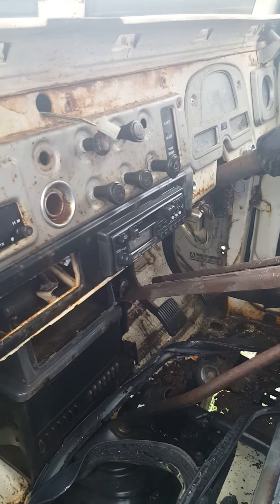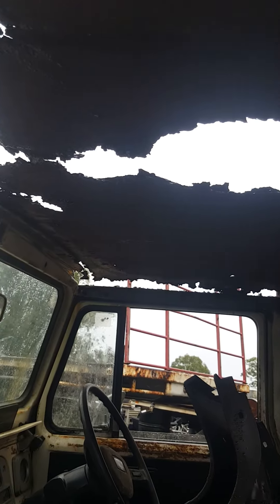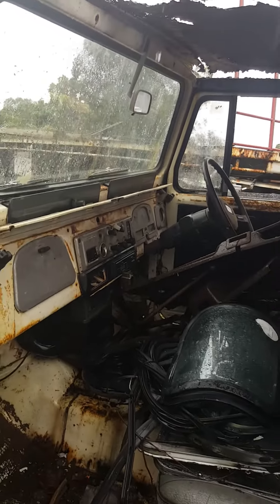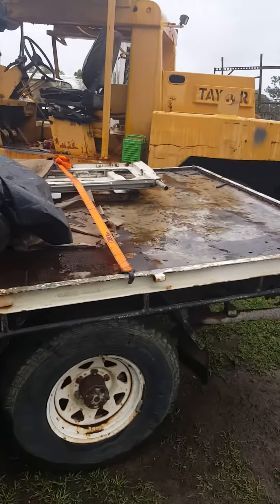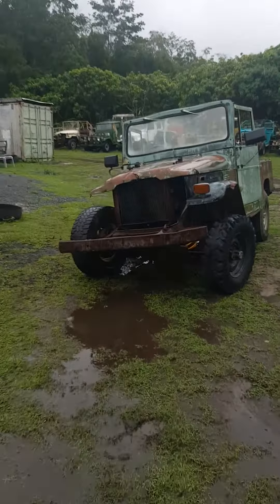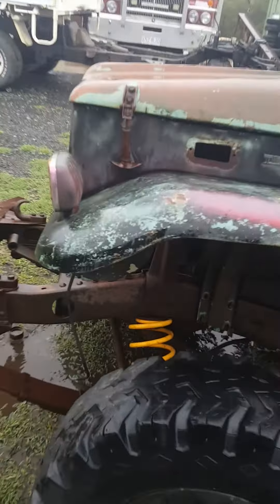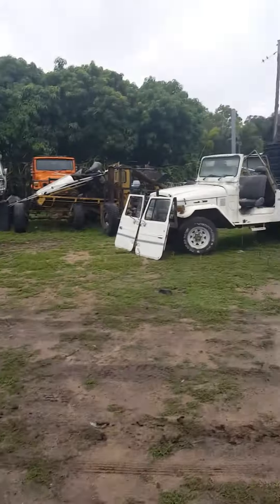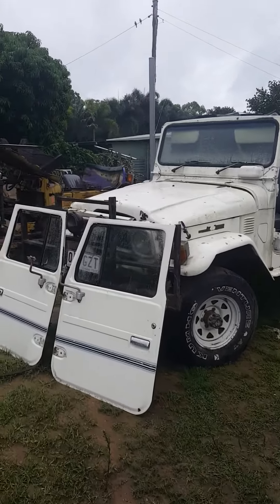Take a center dash HJ-47 with a sunroof — you don't see that too often. Let me give you a look around. Old 1970 shorty coils, seen better days. The old troopy, nice set of doors.